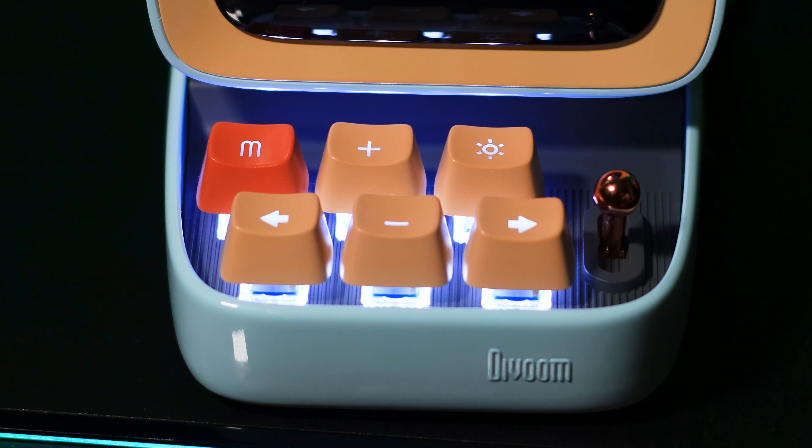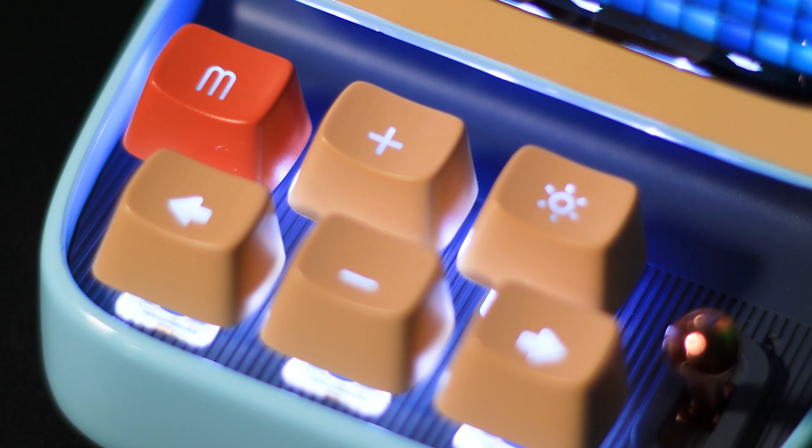The keys here are Otemu blue switches, which are considered more budget compared to Cherry MX switches, but that's totally fine — it still sounds really nice and it feels like legit mechanical keys. Like I said, this thing is chock full of different features, more than I can actually go through in this review video.